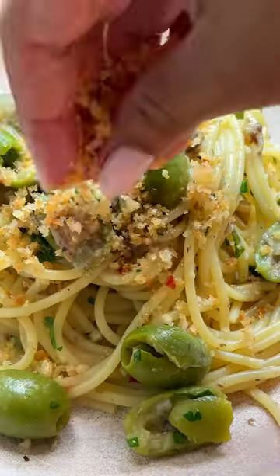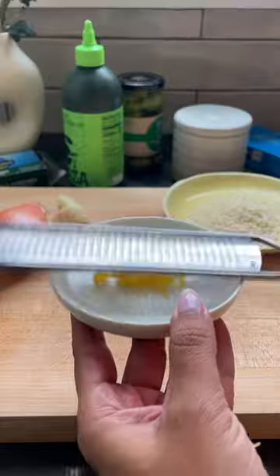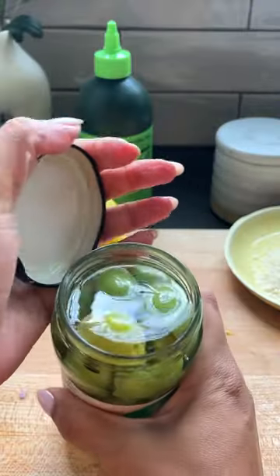I feel like we all need delicious pantry meals in our arsenal, and this sardine green olive pasta is one of my all-time favorites. If you don't like sardines, I don't even fault you, but I'm here to try and convince you that they're amazing.